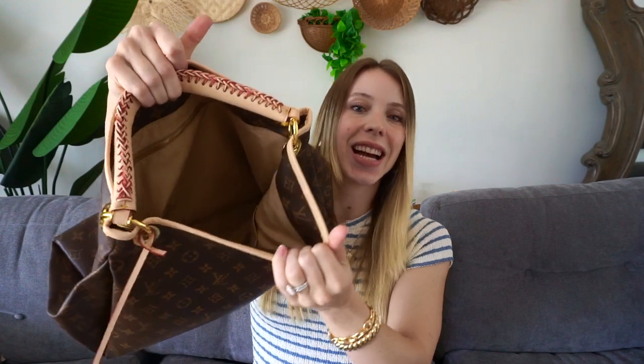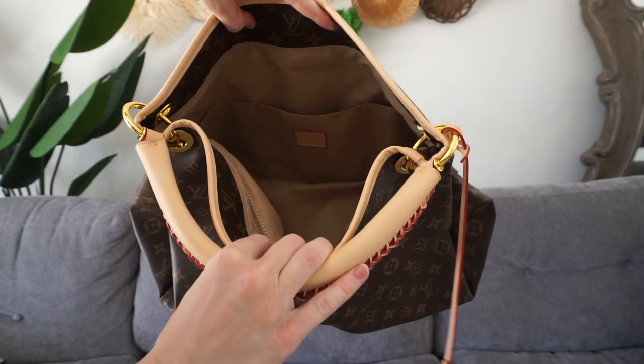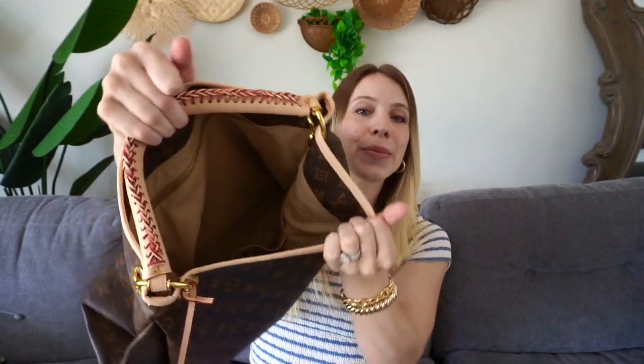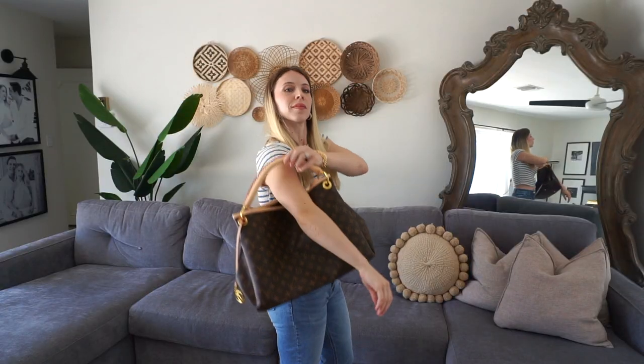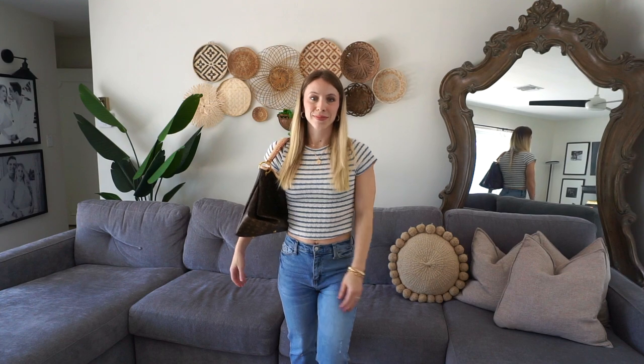When you take a look inside, you can see just how much room there is for your wallet, keys, phone, makeup, and travel items. If you're traveling, I think this is the perfect travel bag, and you can even put it on your shoulder.